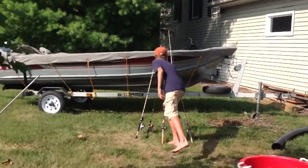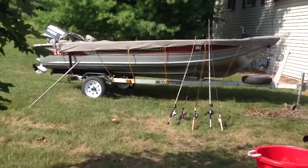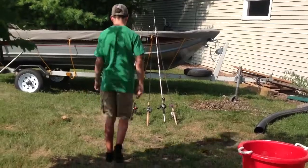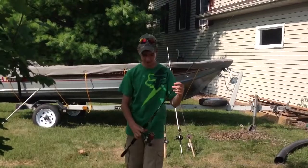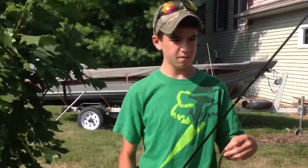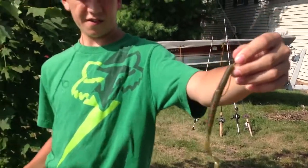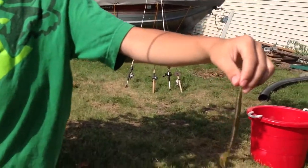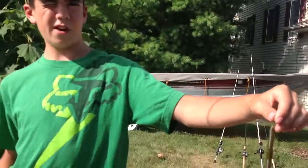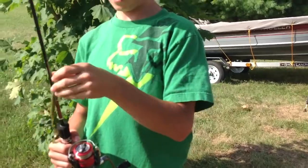Simon's going to show you what he's got rigged up. His first option tonight — good for catching either largemouth or smallmouth. He's got a watermelon worm, it's a Big Bite, probably 7 inches, on 10-pound FireLine braid, using a Daiwa ultralight pole.